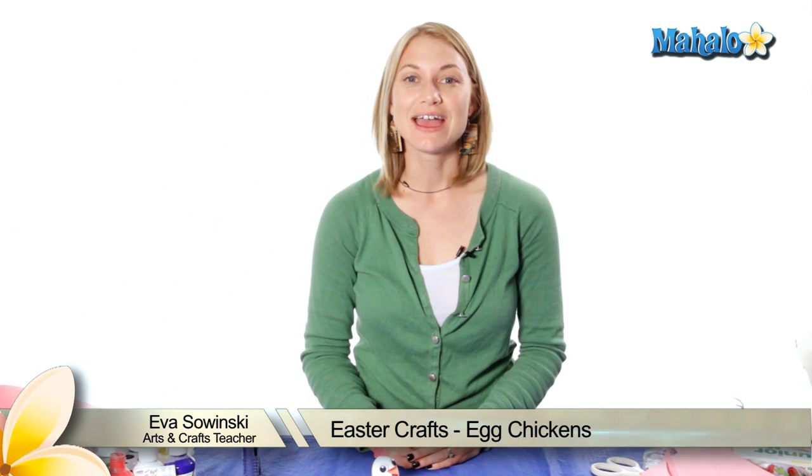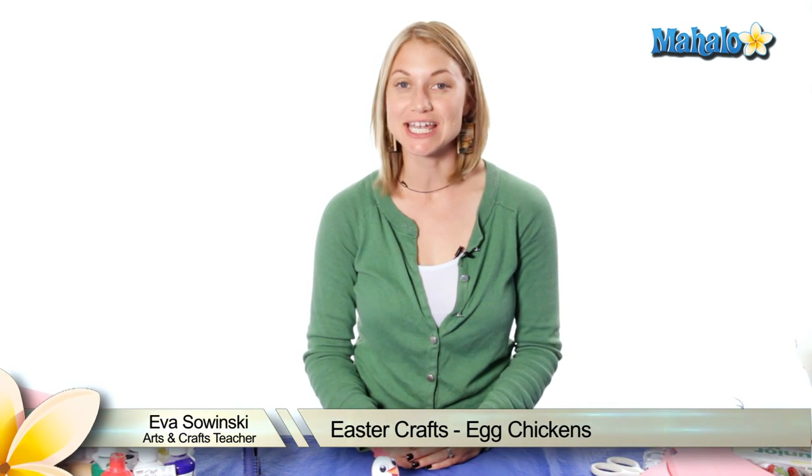Hi, my name is Eva Sawinski. I've been teaching arts and crafts for over 10 years and today we're making an egg chicken.